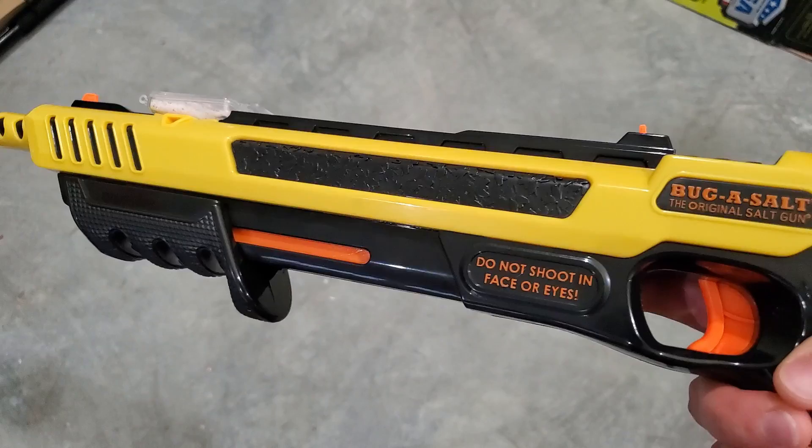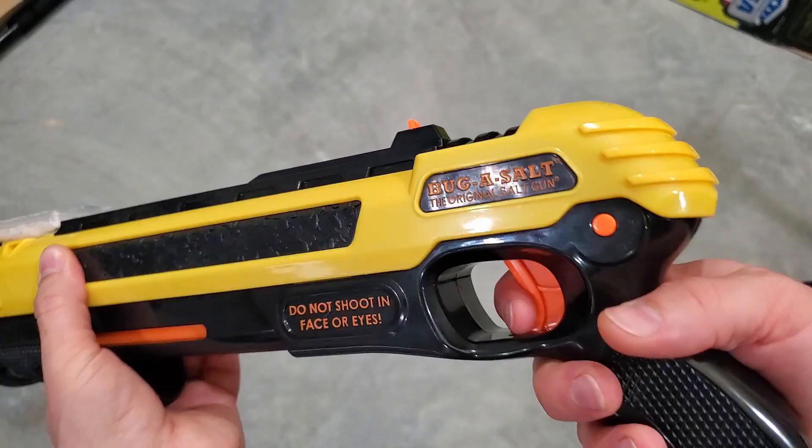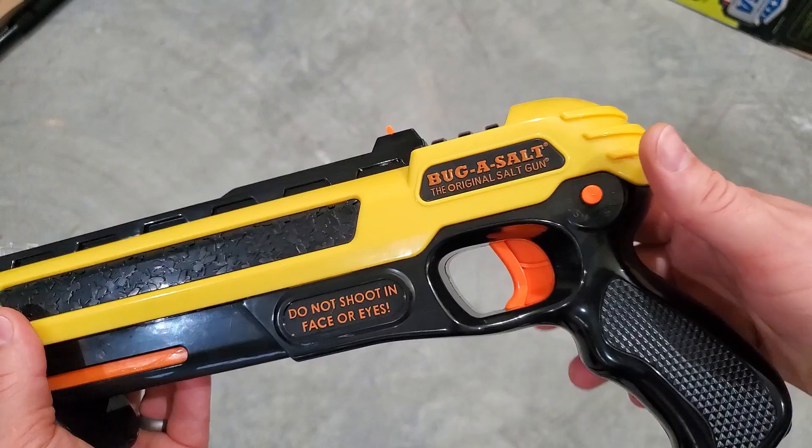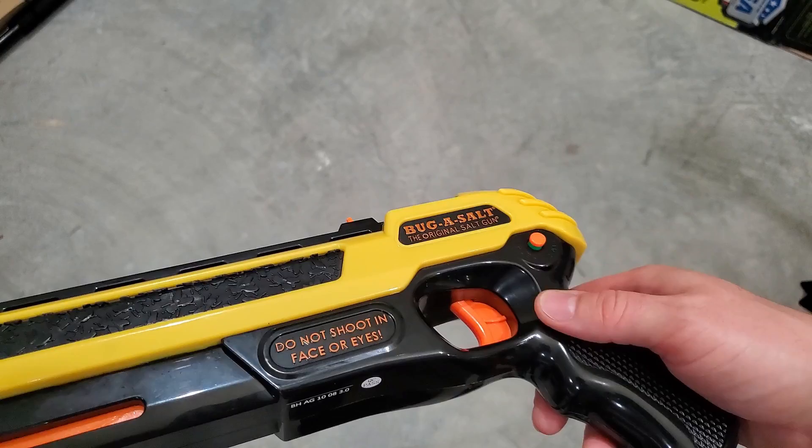When locked in place, you can't pull it back. On the back you've got a safety — pushed in right now means it's on safe and you can't pull the trigger. On this side you push it in, and if you're right-handed that works really well with your trigger finger. Now it's ready to fire. The safety does not reset each time you cock it, so if you want to shoot a whole bunch of times in a row hunting down a pesky bug, you don't have to worry about resetting the safety every time.